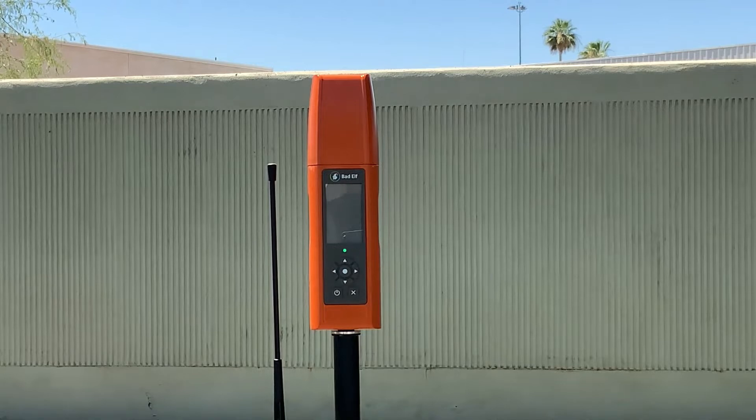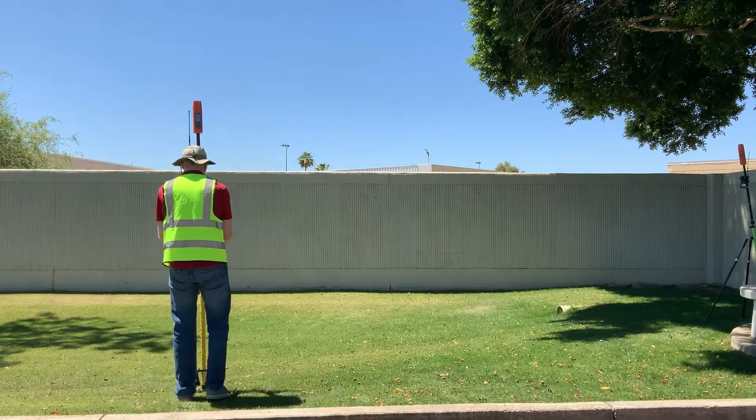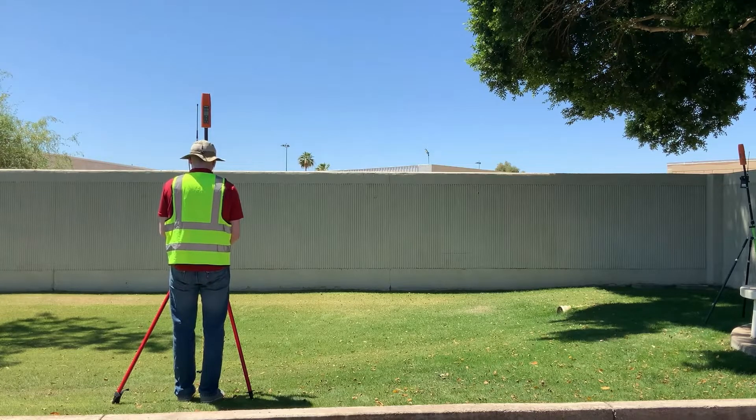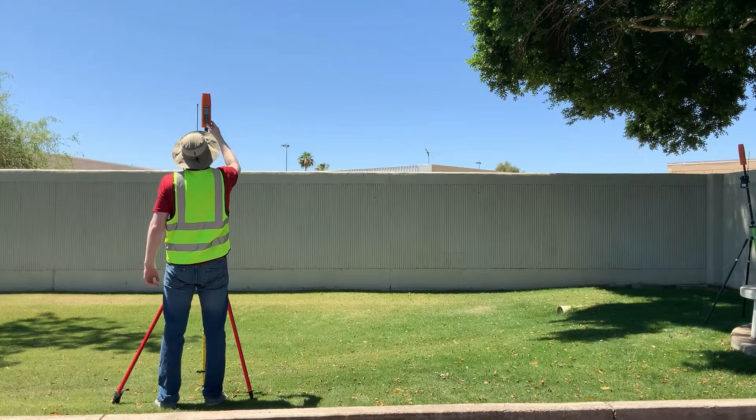When you arrive at the site of your survey, power on your Flex by holding down the power button for three seconds and mount it to a survey pole in an open area. If you're not using a bipod setup, an elevated surface also works.